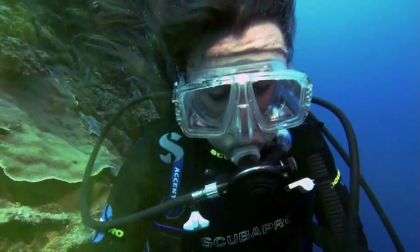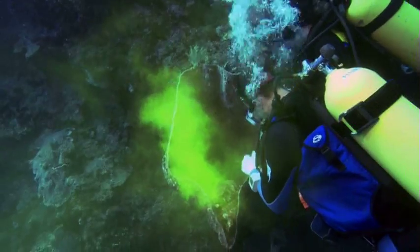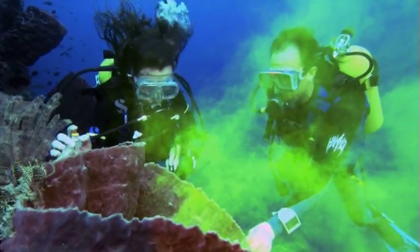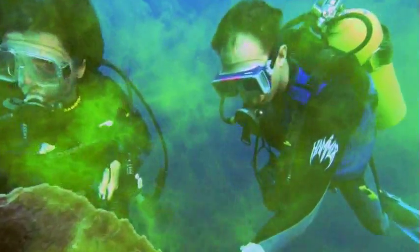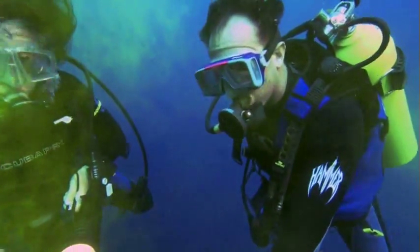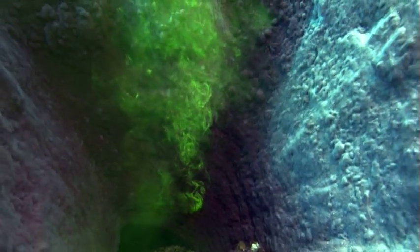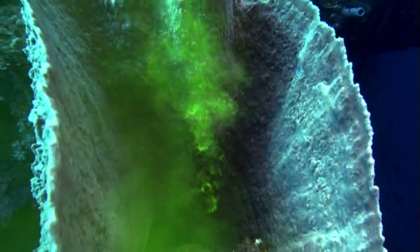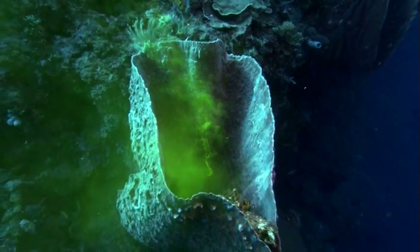When I started seeing the colored dye coming out of the sponge in less than two seconds from when it was applied, I could not believe my eyes. This steady and strong continuous flow of water continuously coming out of the sponge was an incredible realization of the dynamic existence of this organism.